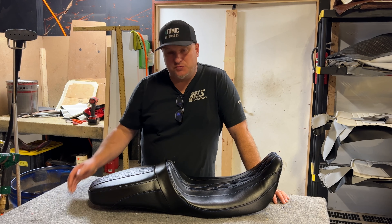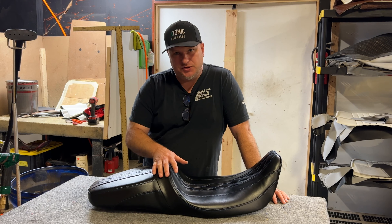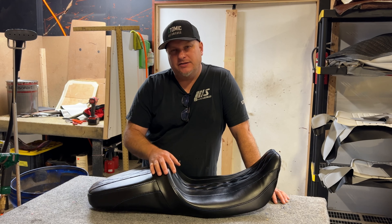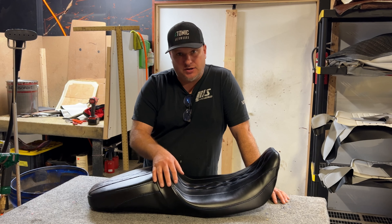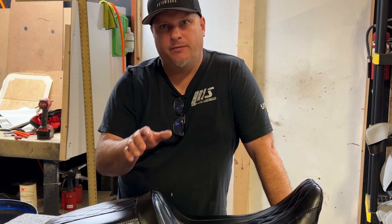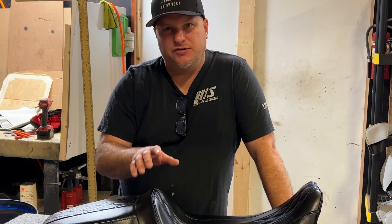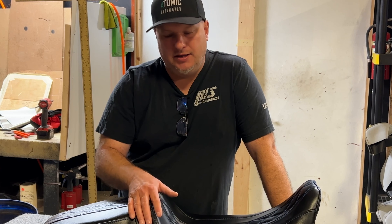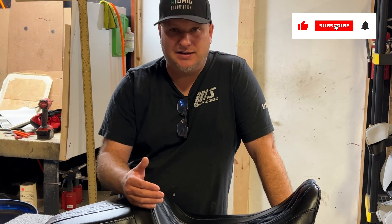You're going to have to bear with us here because we are a real shop. I wasn't even going to put this video up, but I wanted to show you the seat we made. When we started this seat we started filming, but we're a real shop — we got overwhelmed, had a couple jobs where we had to put out fires and jump on them. We came back to this seat and thought we had footage of making it, but we didn't.